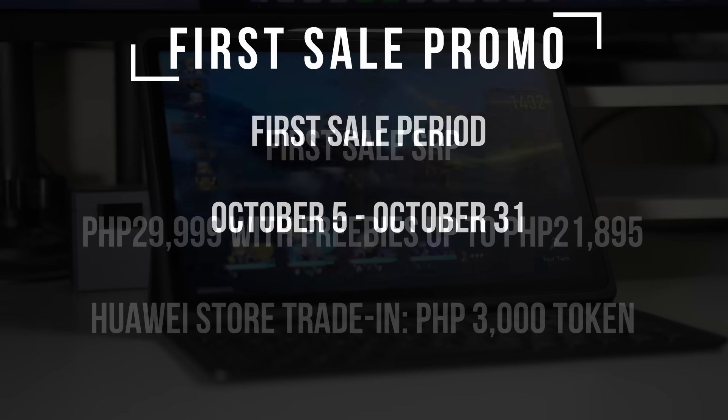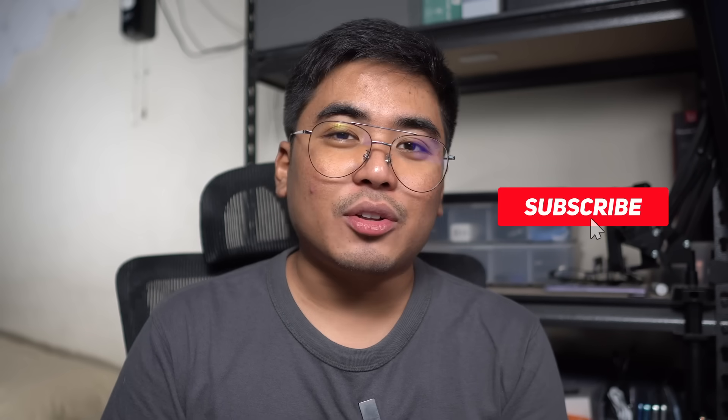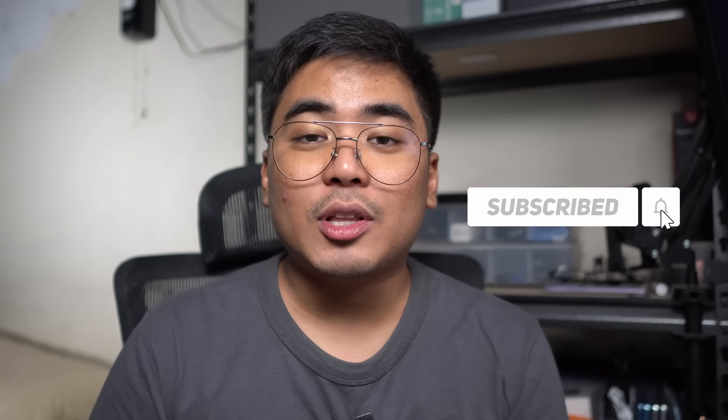The first sale period starts October 5 up to October 31. So I guess that's it for our video today. If you like this video, don't forget to give us a thumbs up and subscribe to our channel. Be sure to click the subscribe button along with the bell button to get notified of our latest videos. Once again, I am Jam of JamOnline.ph — thank you for watching and see you guys in my next video.